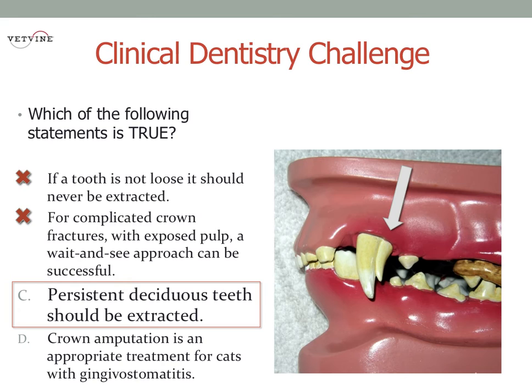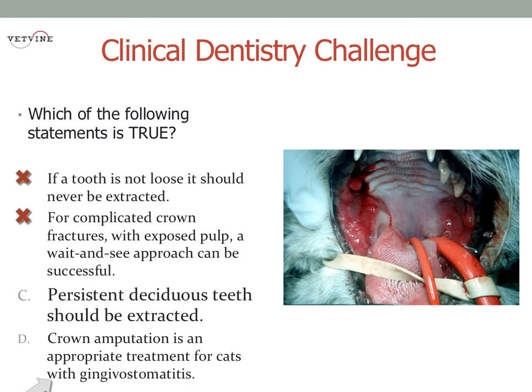And one other question: do you only do a crown amputation if all of the root is absorbed? There was a very good publication on this subject in the Journal of Veterinary Dentistry that came out a few weeks ago. It showed that it's very appropriate to perform crown amputations on what we call type 2 resorption — where you take a radiograph of the tooth and you see that the roots are resorbing.